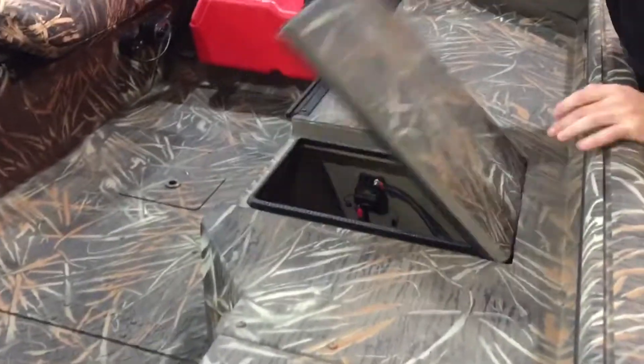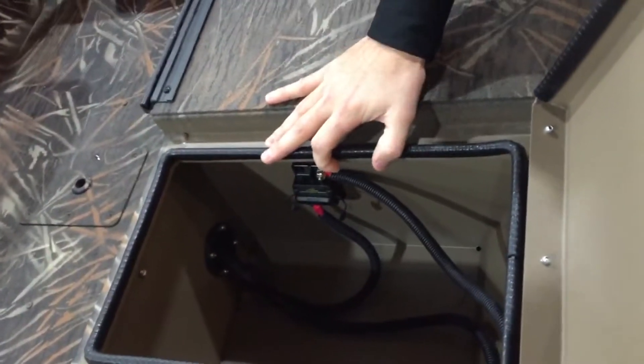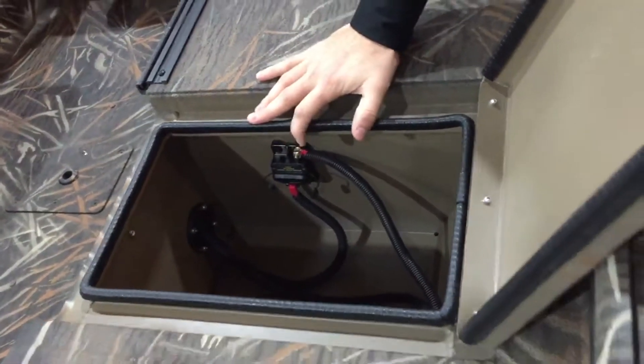Moving back on the port side, we do have a battery storage compartment on this side for your battery.